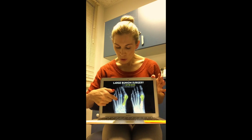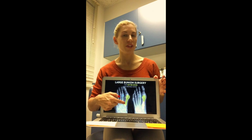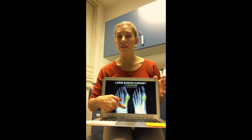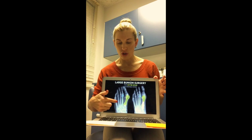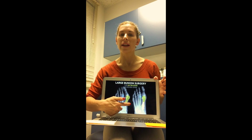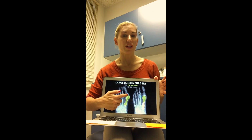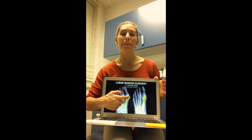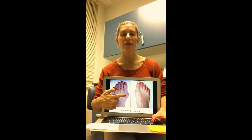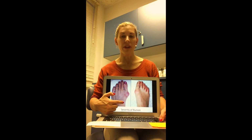What a bunion actually is is a deformity or a shift within the metatarsal cuneiform joint. When you have a lack of stability or hypermobility in this joint, your first metatarsal is able to swing out towards the midline of your body. That shifting of the entire metatarsal bone is what creates that bump on the side of the foot. So the bump you're seeing is your first metatarsal head, and that angulation comes all the way down to the metatarsal cuneiform joint.